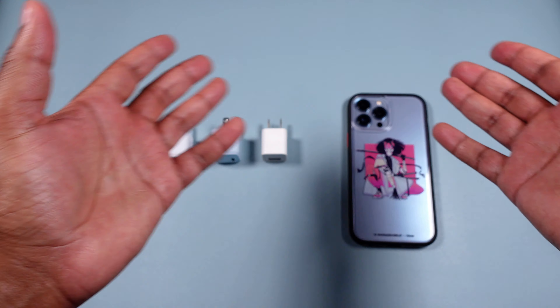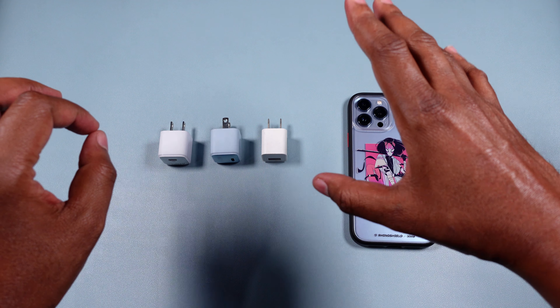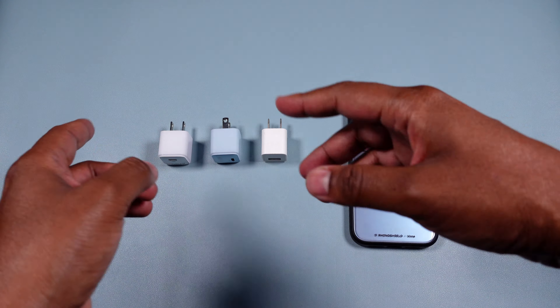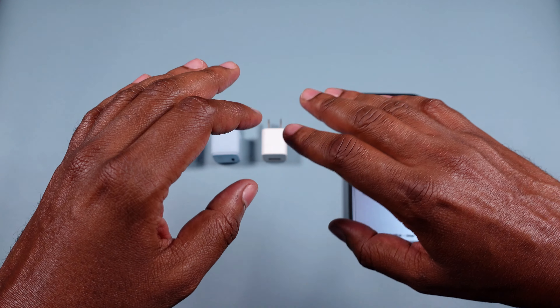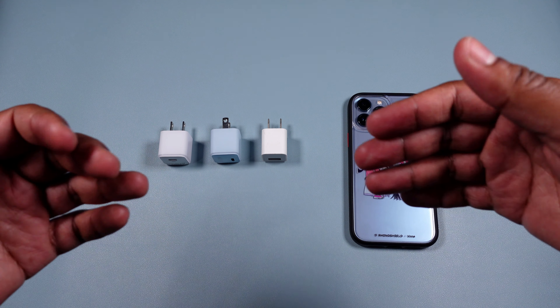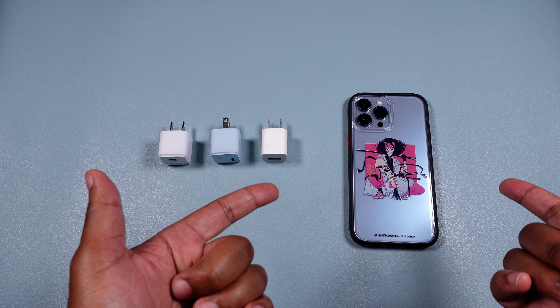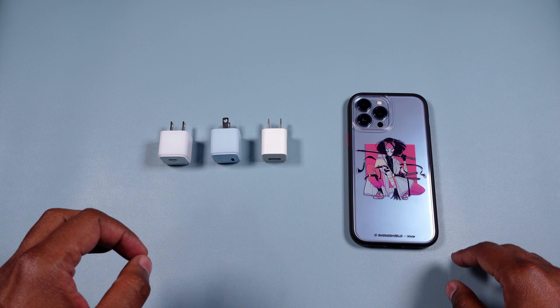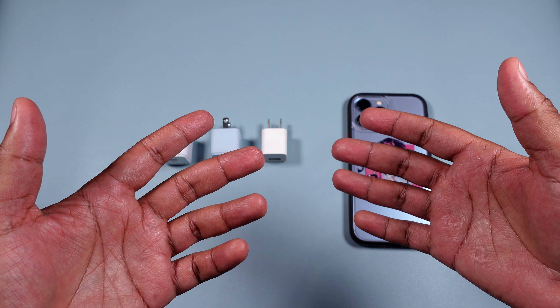For any of you guys coming from older iPhones, we used to get that — for lack of a better term — crappy 5-watt charger. Now we're up to 20 watts, which is awesome. It's funny because technology has gotten to this point where the size and portability have changed dramatically.